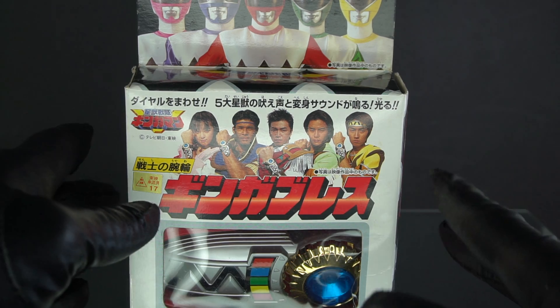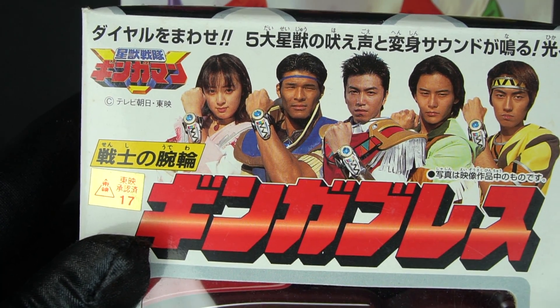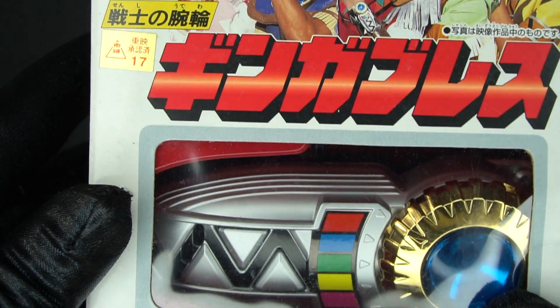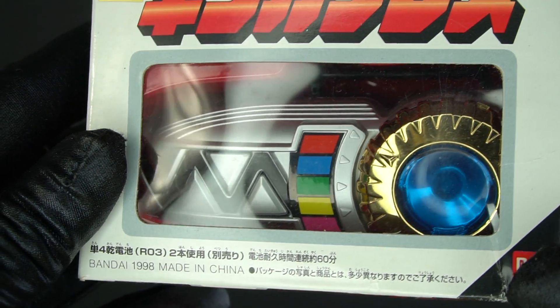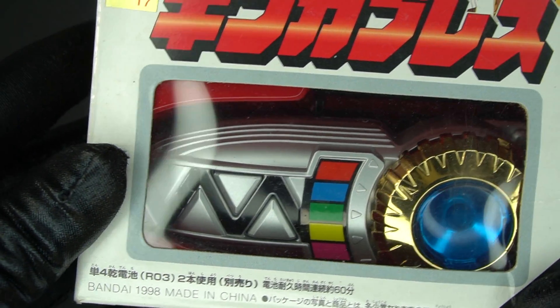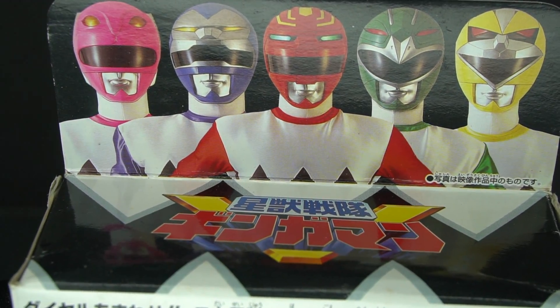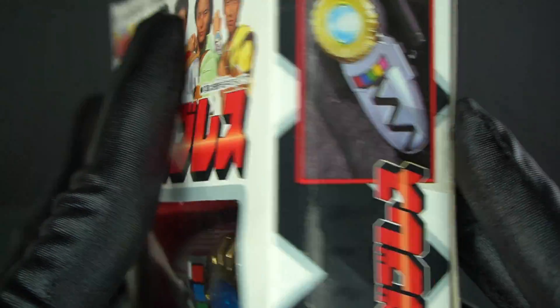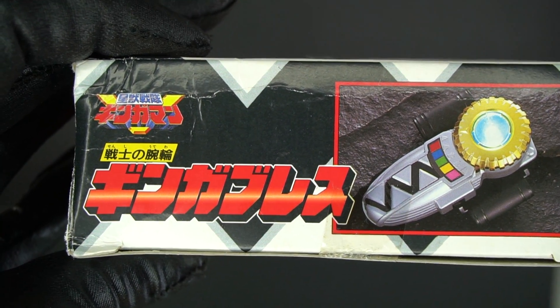So here we are, here's the packaging. Here they all are. There he is, Ginga Brace. Very shiny. This is in its original packaging from 1998. This was not cheap to find in good condition, but I was able to find it.